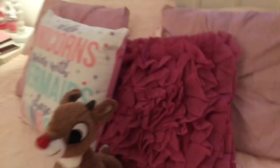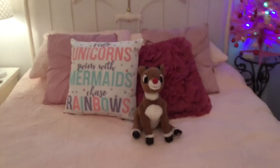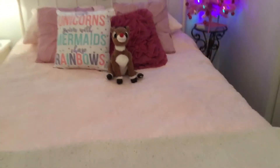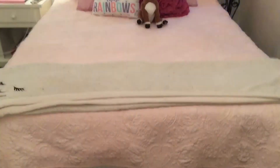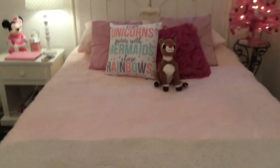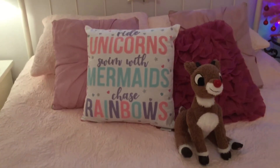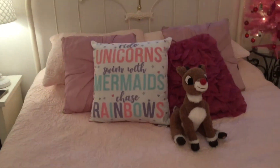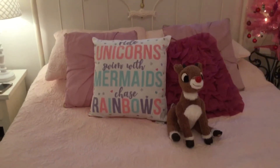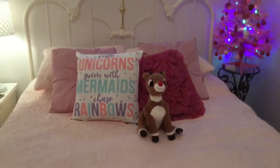And on my bed here, Rudolph is sitting here — he fell over, but I've fixed him. So I've got little Rudolph, my buddy, sitting on the bed with me. As you can see, I changed the bed setting because obviously my theme this year is pink Candyland, Land of Sweets. So I got a pink bed set and pink throw pillows. This one throw pillow was a Christmas gift from my mom last year. It says 'Ride unicorns, swim with mermaids, chase rainbows' — and that is just so me. I'm a mermaid in the summer and a unicorn for the rest of the time.